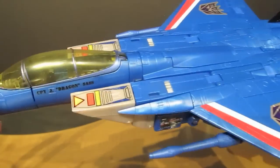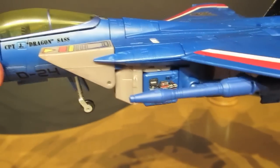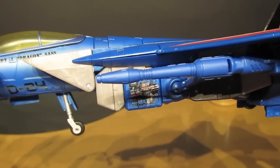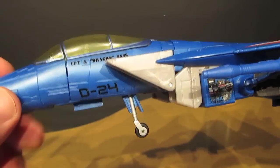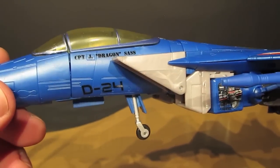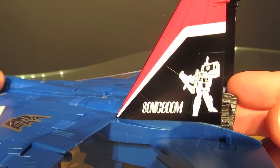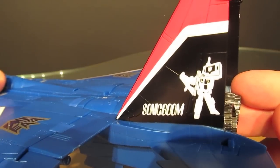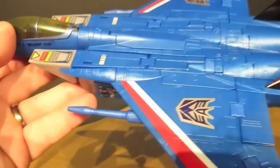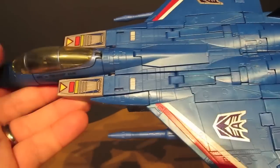Being a Masterpiece, they've done some really neat little paint details. There are names on the side of the cockpit, a little picture of Reflector on the side that says 'Say Cheese' — a nod to a G1 episode where Thundercracker was taking pictures with Reflector. The tail artwork says 'Sonic Boom' and appears to show Thundercracker holding Soundwave, which is a neat little detail. There are also some details similar to the G1 toy.